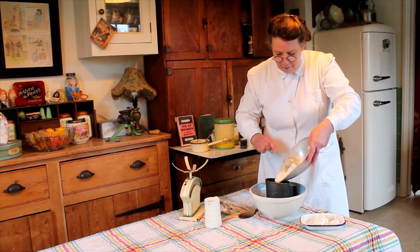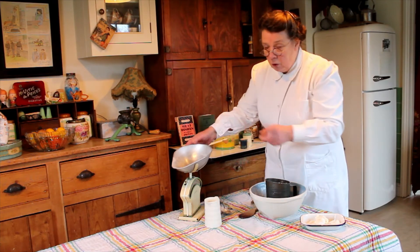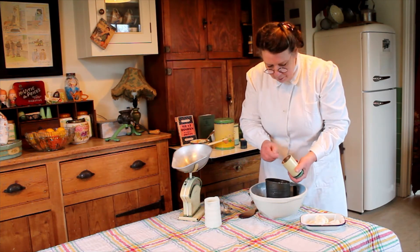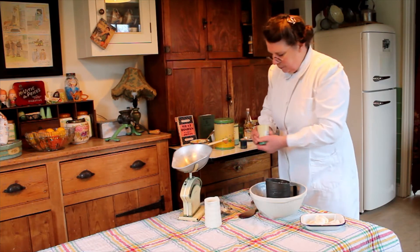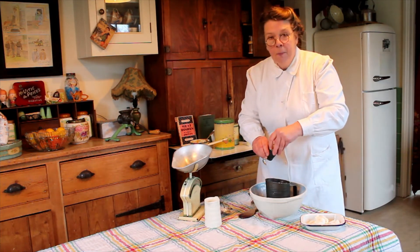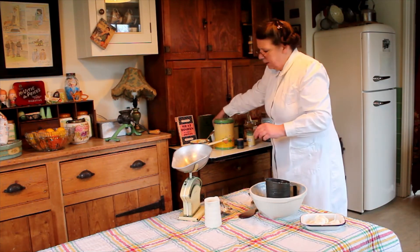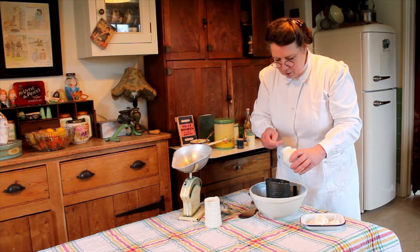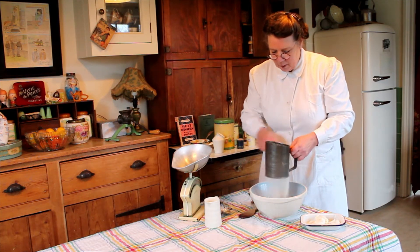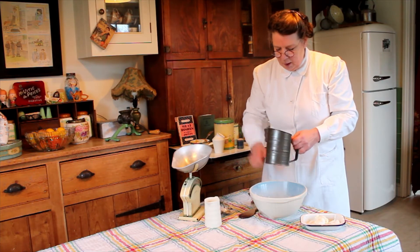I'm also going to put some gentle spice in this cake — not too spicy, children are not keen on very strongly tasting food. I'm going to pop in half a teaspoon of cinnamon, a teaspoon of mixed spice, and about half a teaspoon of salt. Put these in with the flour to give everything a good sifting — there we have it.